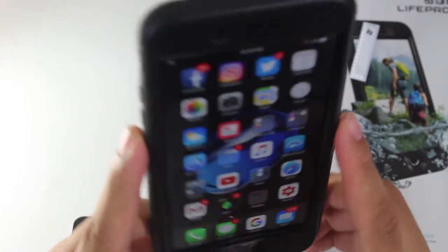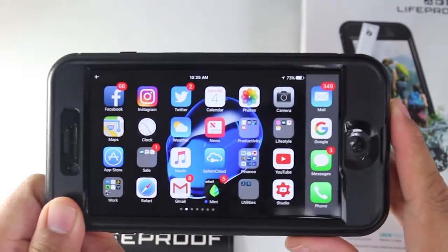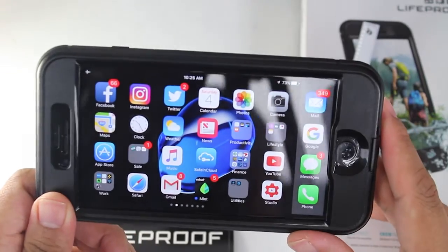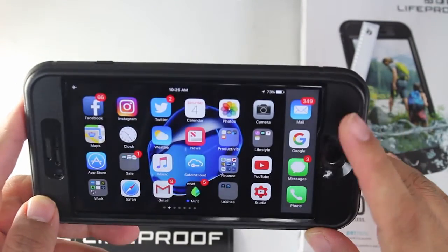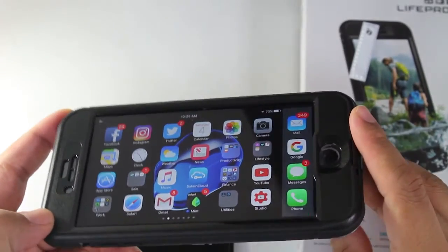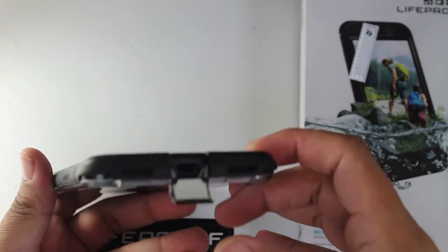One thing I do not like about this case is how much wider it makes the phone. I have a phone holder in my car — one of those easy snap-in ones — and unfortunately this makes it too big for that. This is probably not a case I'll use as a daily driver, but I will be keeping it because I do go out to the lake a lot on jet skis and things like that.